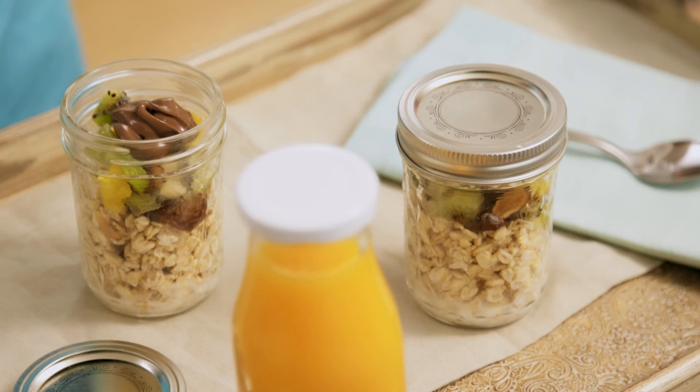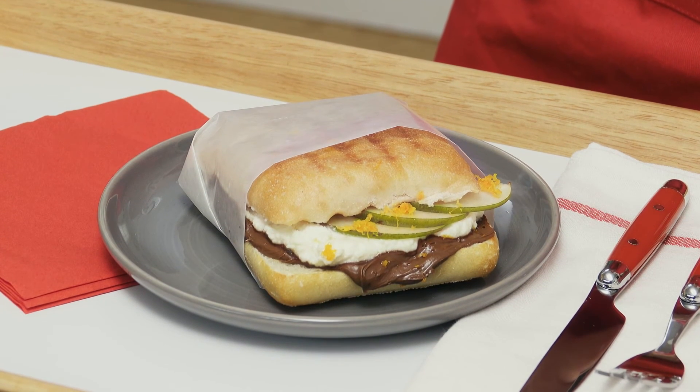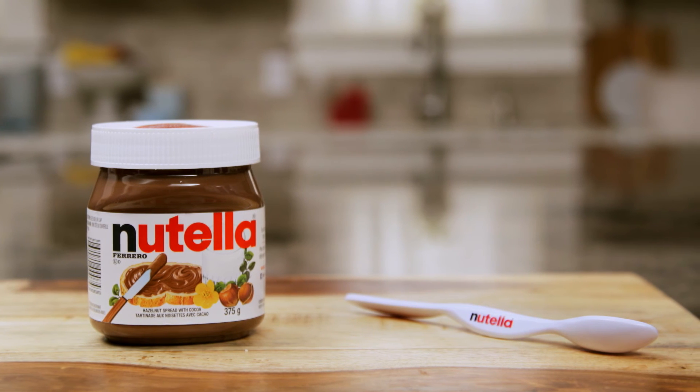Wow. Using recipes like these, you can be a breakfast champion of your own home. Buy a specially marked jar of Nutella and you can win your own Nutella Spife. Visit Nutella Canada on Facebook and let me know how these recipes have worked for you. Until next time, I'm Stefano Faita. Good day, Canada.